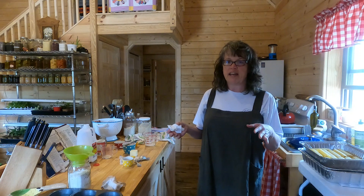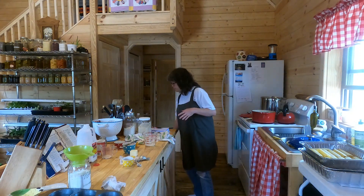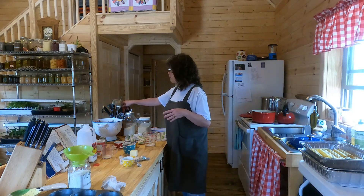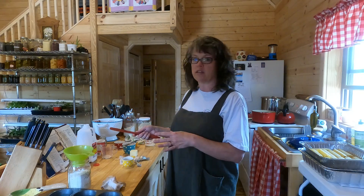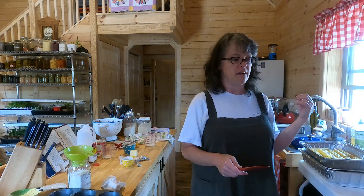Let's go ahead and get the mixture into the muffin cups. Right as I was pulling everything out to start the recipe, I went ahead and preheated the oven at that time, so that when I'm finished it can just immediately go into the oven.